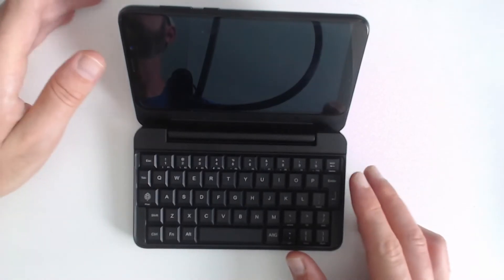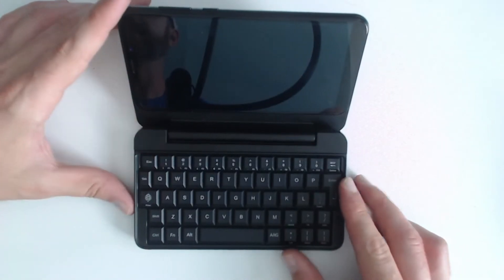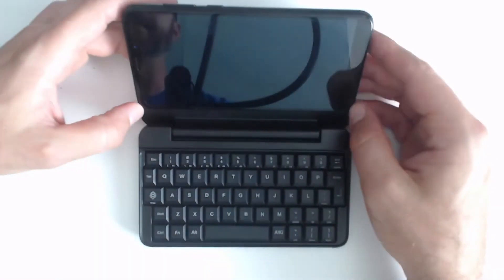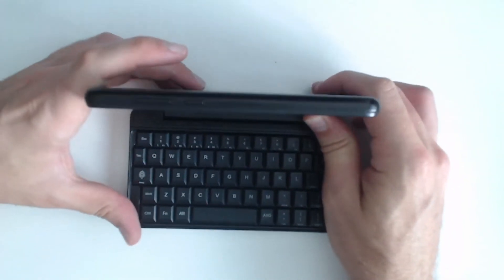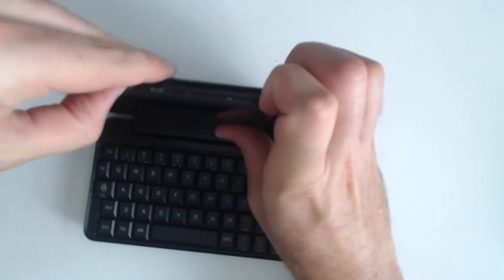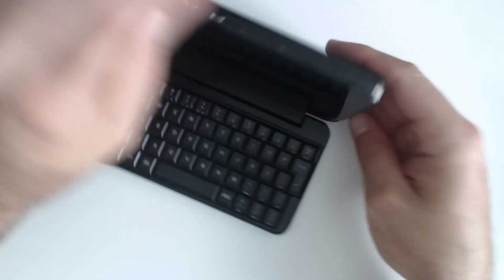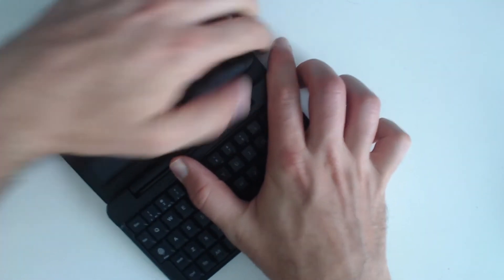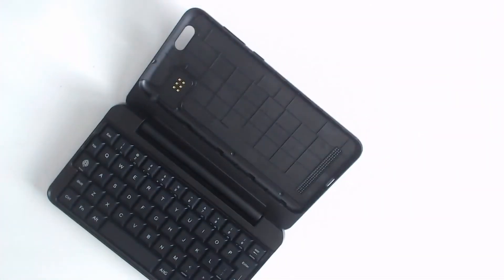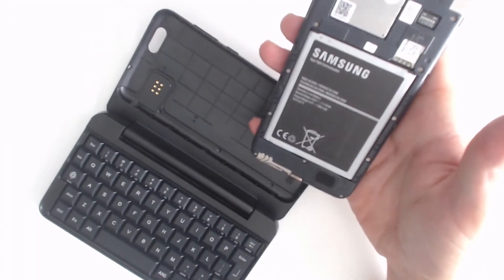All right, so we have the Pine Phone here — please forgive if it goes a little bit out of focus. For some reason OBS is giving me a hard time getting into the menu to set fixed focus and stop autofocus. First thing we're going to do is remove the phone from the case. There's a little pull tab here, and you should be able to pull out around the edges until the phone is out.